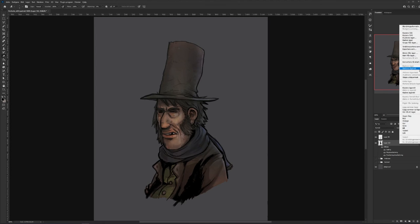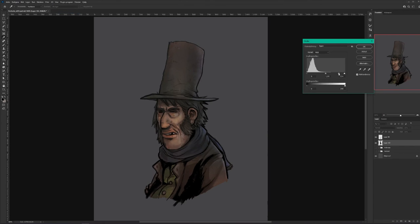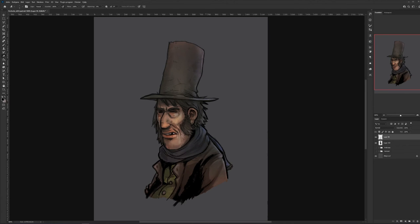Doing some contrast adjustments. I decided I didn't like the black stuff down there, so I just repainted it. Some minor cleanup work, and painting the buttons.